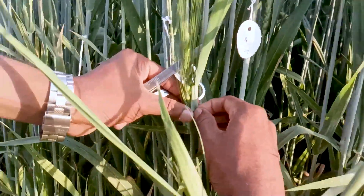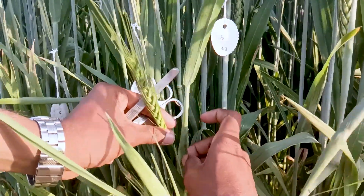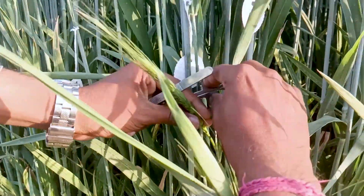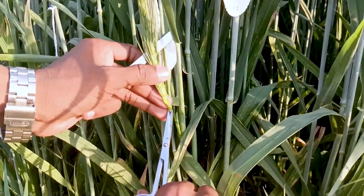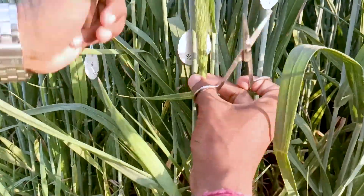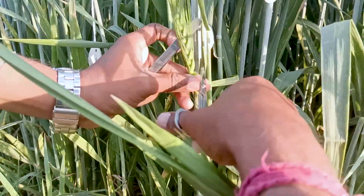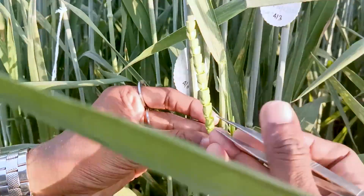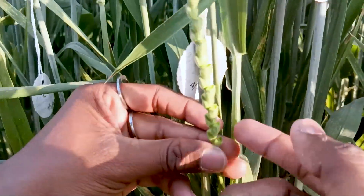First we have to gently remove the flag leaf so that it is not damaged, because it plays a very important role in the photosynthesis process. Now we have to cut down the immature spikelets, then cut one third portion of each of the spikelets. So we have cut all the spikelets to one third portion.